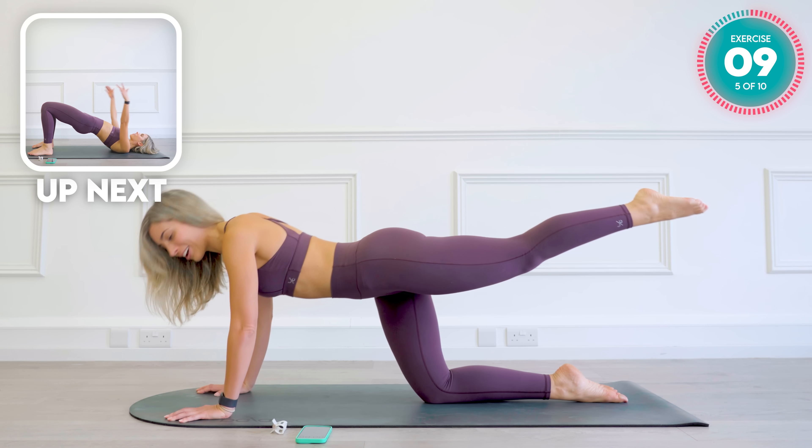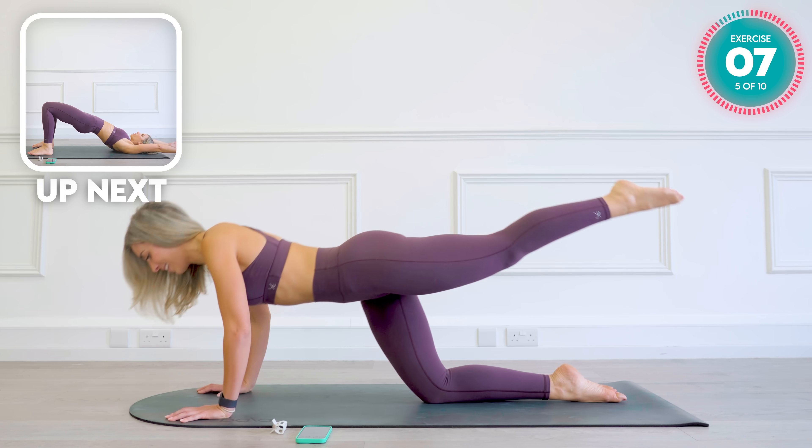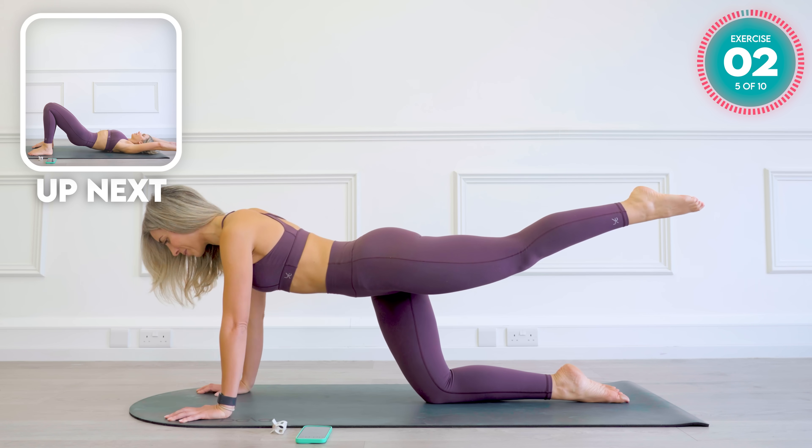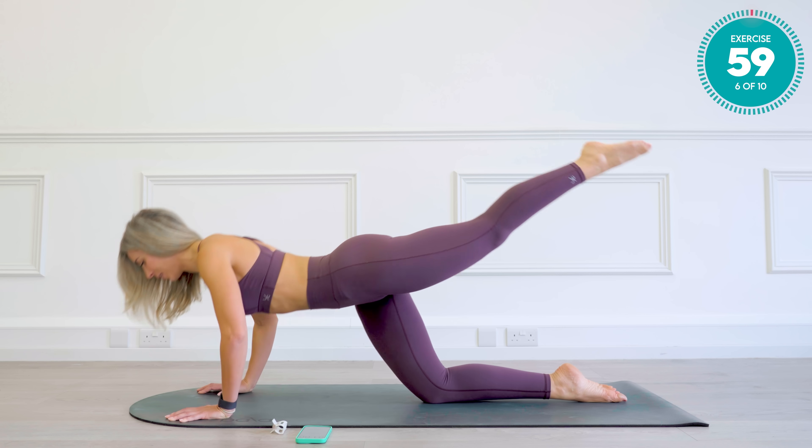Remember, these moves are very, very slow. Concentrating on that. Breathe in control. One more. Amazing.